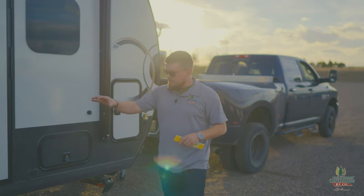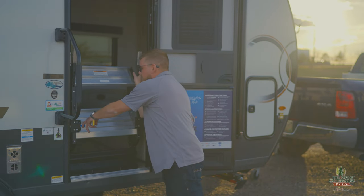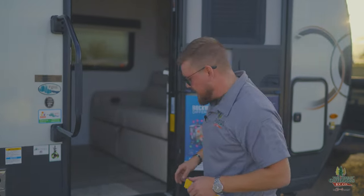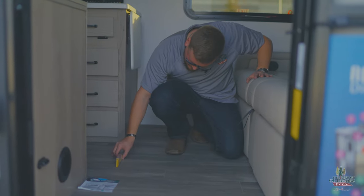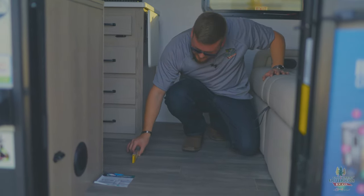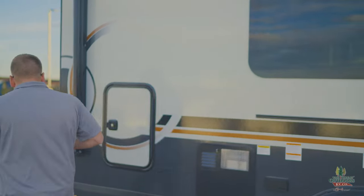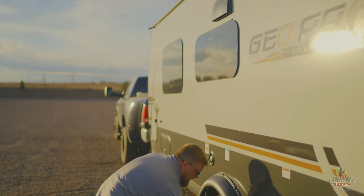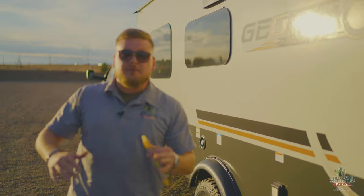Now that the camper is backed up onto the perfect spot, let's see how we did. I open the door, take the bubble level right in the middle of the floor — and that is dang near perfect. Now that we're level side to side, before I take the camper off the ball I'm going to put wheel chocks under those wheels so the camper doesn't roll. We put the chocks on either side of the wheel and now we're good to level front to back using the tongue jack.